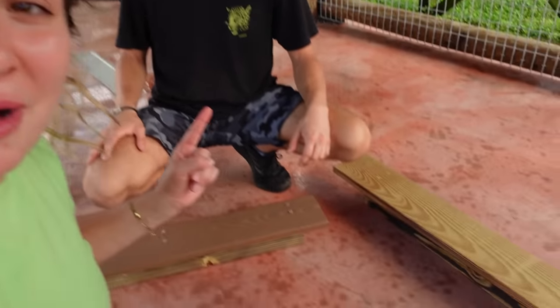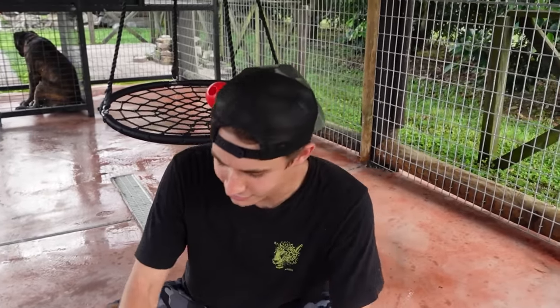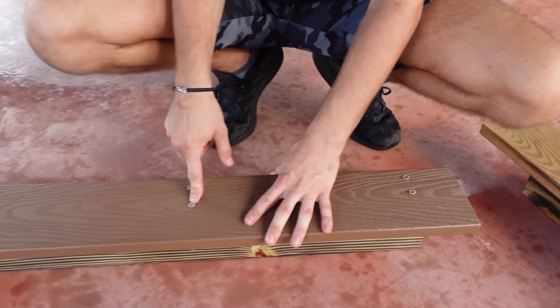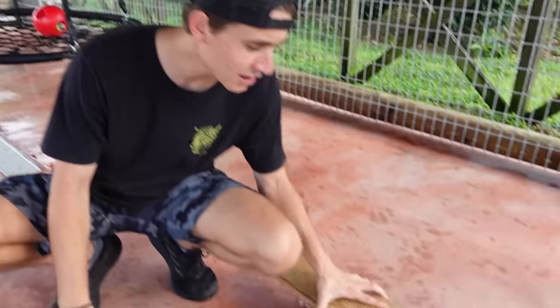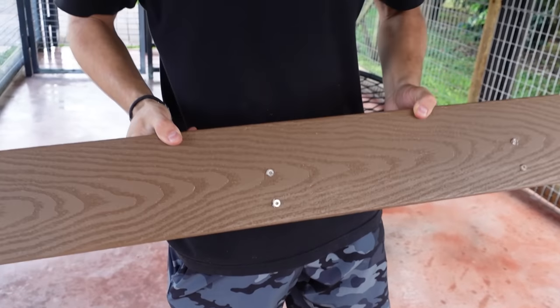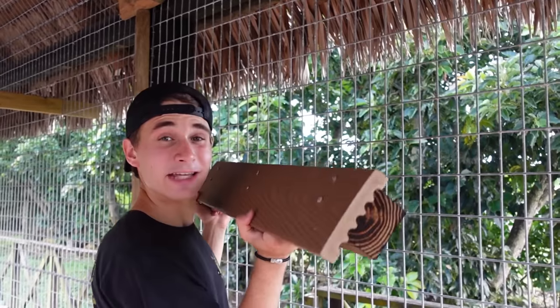We're here with Jacob, and he has built us some amazing shelves for Theo's new enclosure. We have two different shelves built out of two different materials. The first one uses a composite deck board, which is literally going to last forever, with stainless steel hardware that's never going to rust. The second one uses a regular wood deck board. The shelves are flush on one side so we can literally put them anywhere in the enclosure at all different levels.